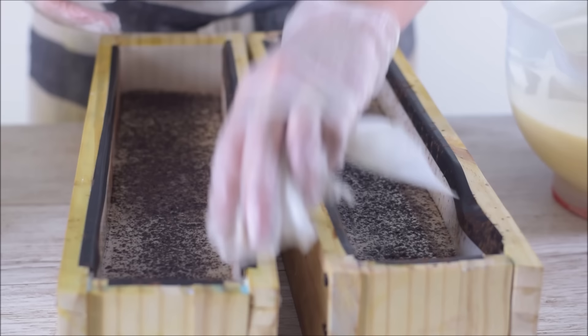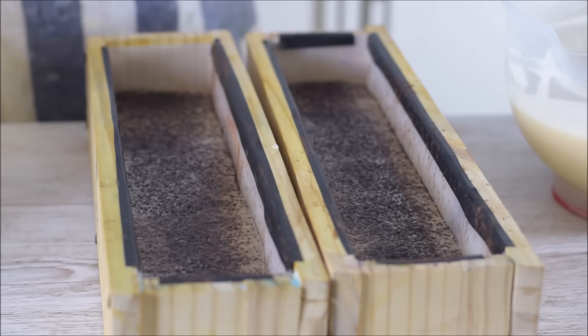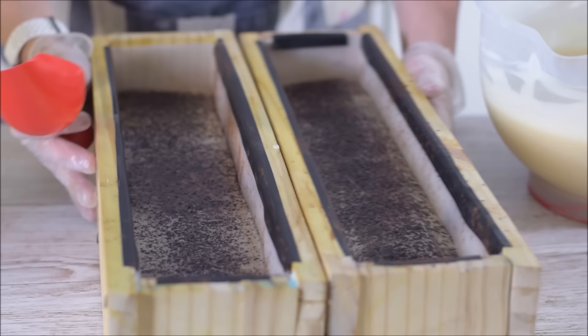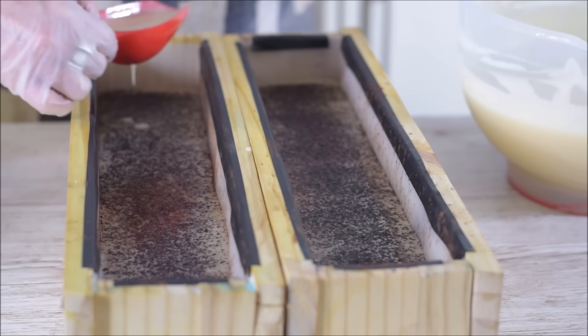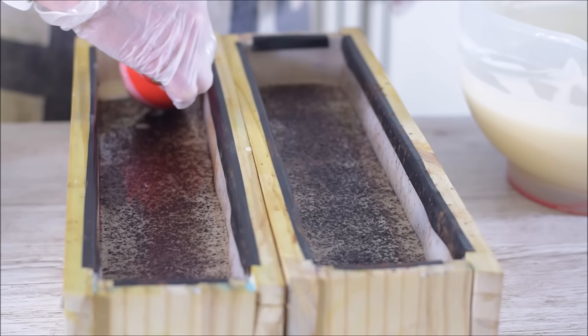I'll just wipe that off a little bit - I'm going to trim the edges anyway so it doesn't really matter, but I prefer not to have cocoa everywhere. I might have to spoon some of this on. I just don't want to break that bottom layer.